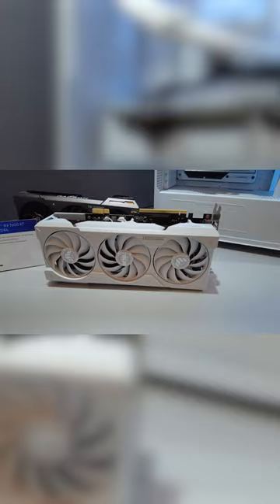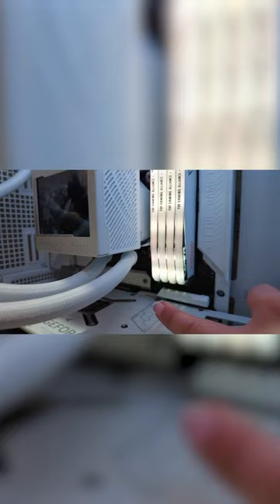Asus even takes it a step farther by making a proprietary GPU design, so you don't have the cables coming to the front of the GPU either. This little lever right here will release the GPU both on the power side and the traditional PCIe slot.